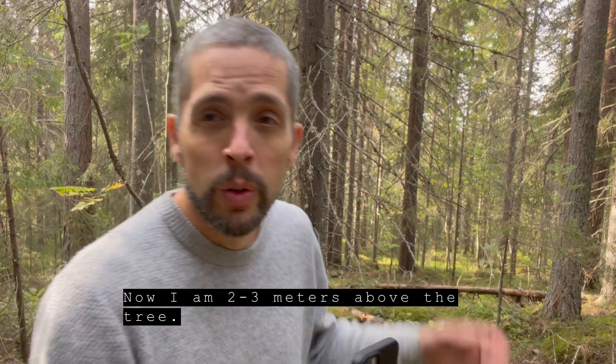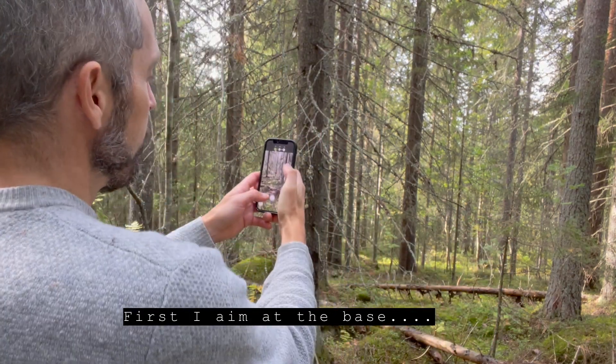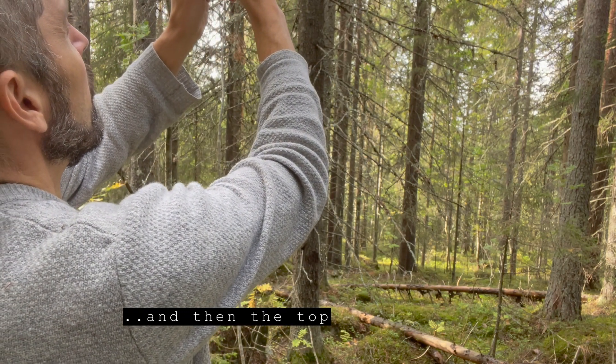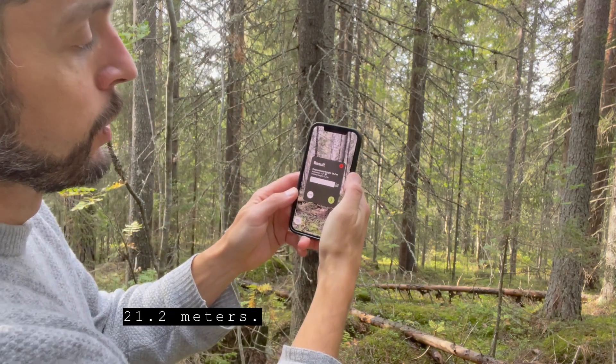So now I'm two or three meters above the tree. First I aim at the base, and then the top. 21.2 meters.